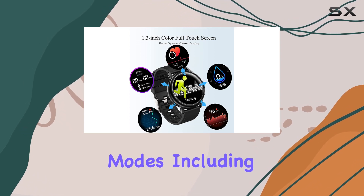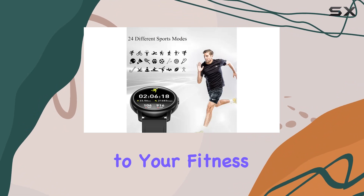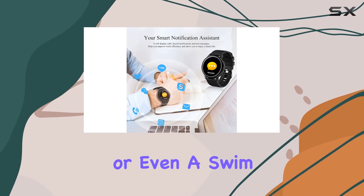The 24 sports modes, including walking, running, and yoga, ensure that it caters to your fitness needs comprehensively. One standout feature is its IP68 waterproof rating, allowing you to wear it during rain or even a swim.